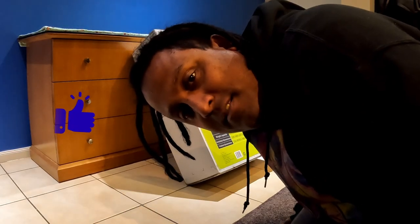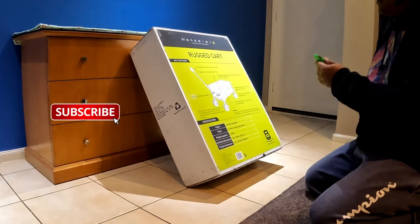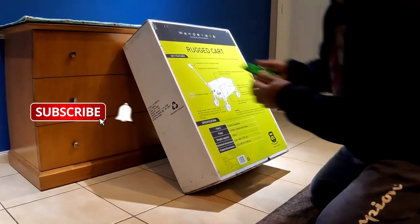Hey everyone, a different video today. For those who have been following my Facebook and YouTube, you will have seen that I've just bought a cart. I'm going to get into it today, open it up and see what's inside.